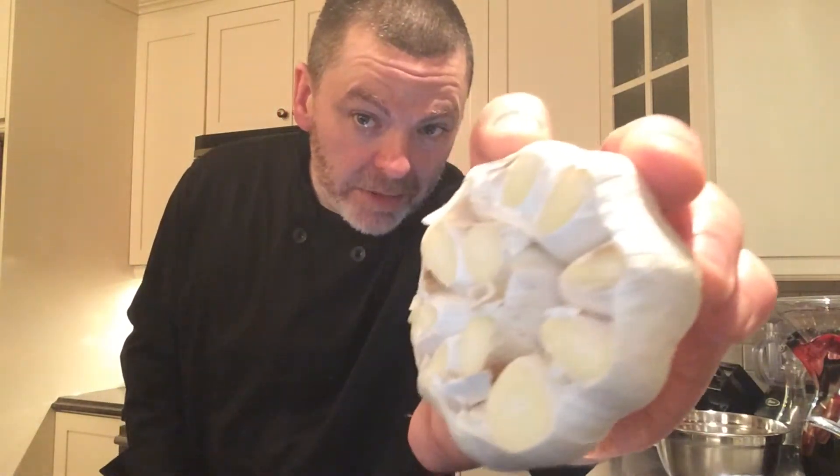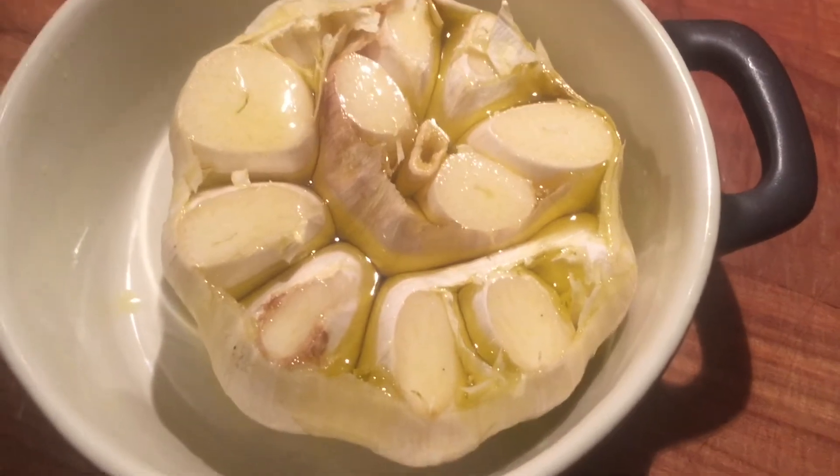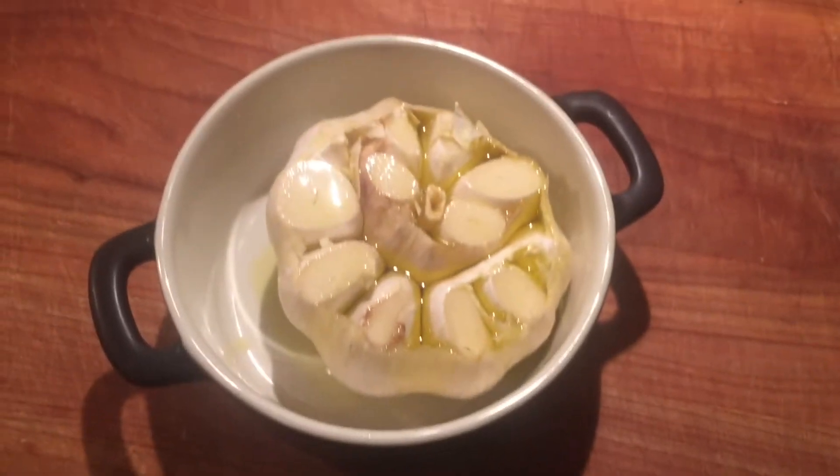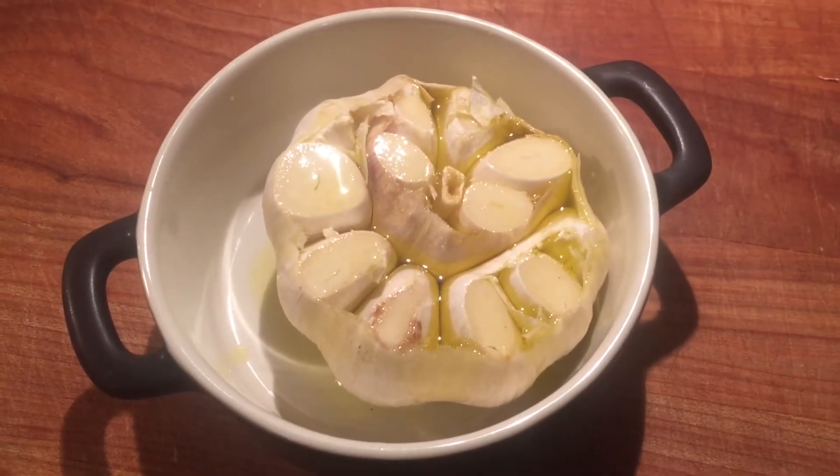The next thing I'm going to do is roast this head of garlic in the 400 degree oven for one hour. Get yourself an oven-safe dish — a pie plate will do the trick. Chop off the top of the head of garlic so you can see every single clove. You want to get a little dab of olive oil on every single clove. Drizzle some olive oil on top until every single clove is nice and saturated, then place it in your oven-safe container and cover it with a little bit of tin foil. Get that in the center rack for one hour.